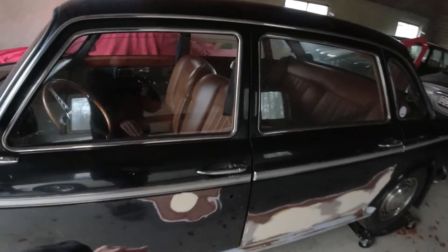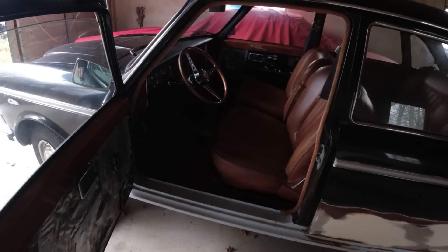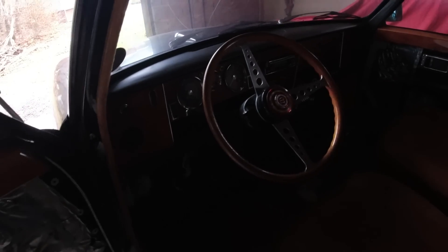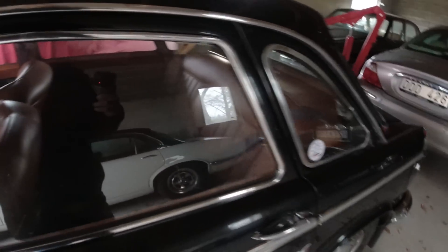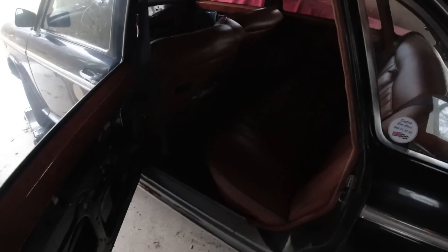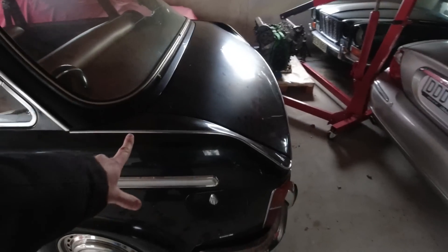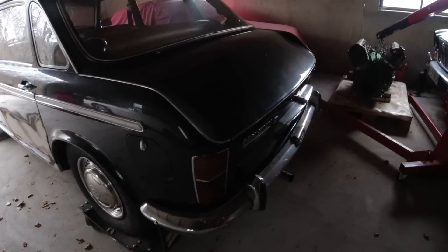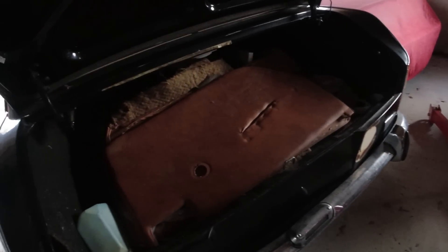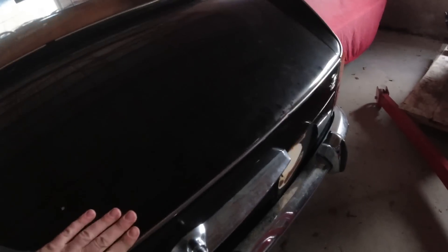I think it is a beautiful car. Some people didn't really like it at the time - they called it the Land Crab. I personally can't really see the resemblance, but some people I guess can. Big doors and quite a spacious interior. All the missing interior trim is in the boot, but actually quite a lot of space for not such a big car.